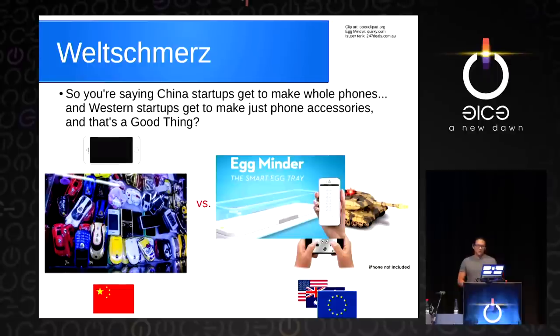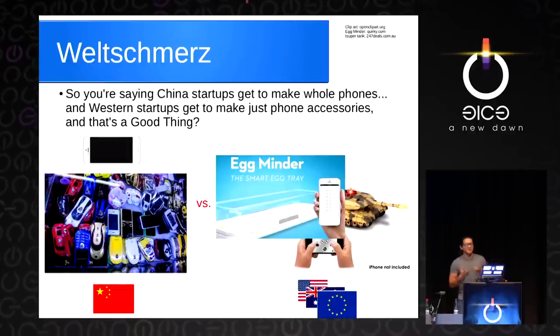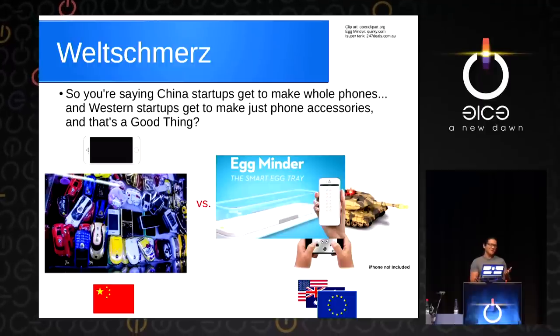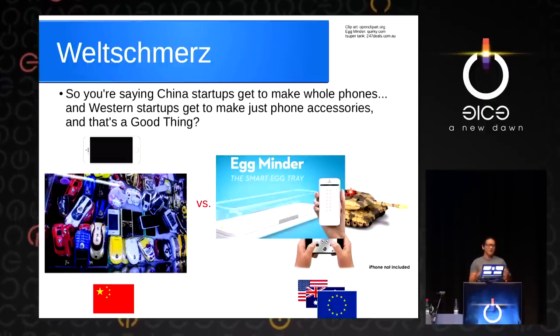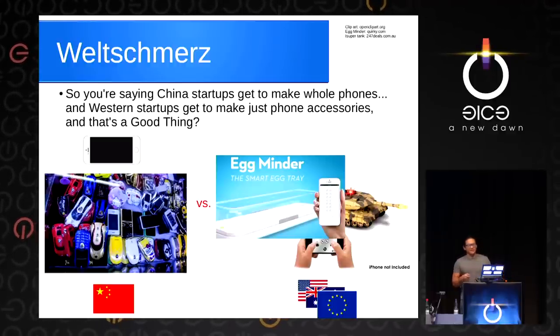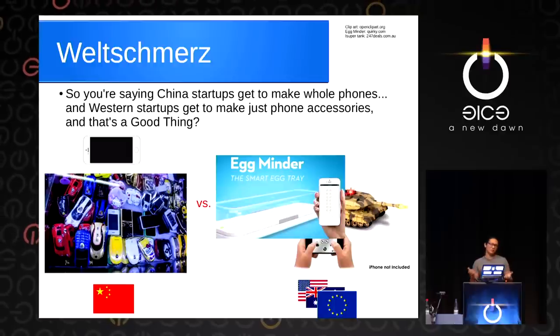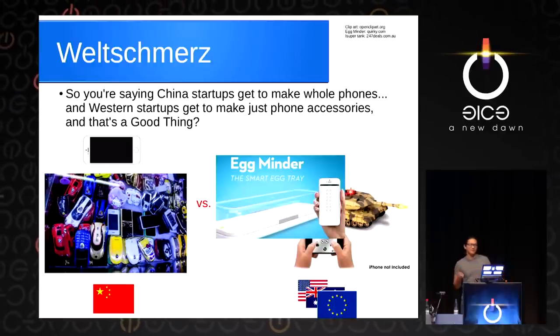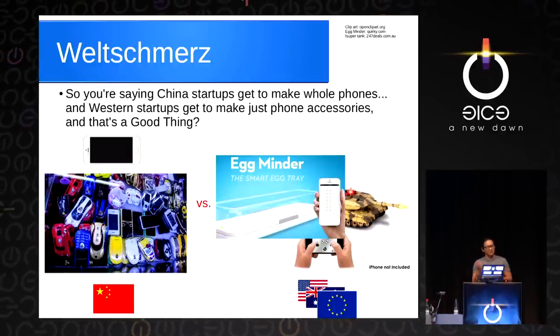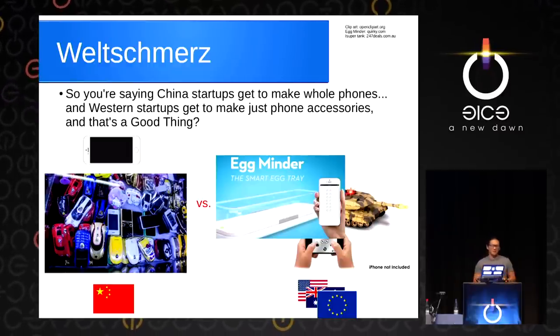So there's a feeling of sadness — you're telling me that the Chinese both get to build our iPhones and the cool little weird phones? And the West gets to focus on building things that are accessories to our smartphones — like the egg minder to tell us how many eggs are in our fridge, or a tank that's controlled by iPhone, iPhone not included. That's sort of the state of the art on the weird side right now.